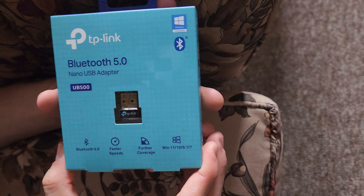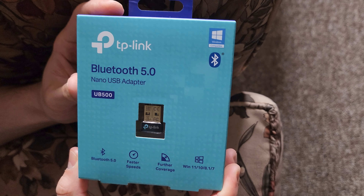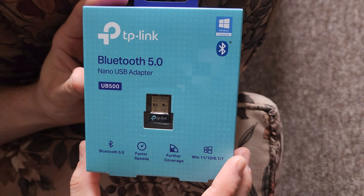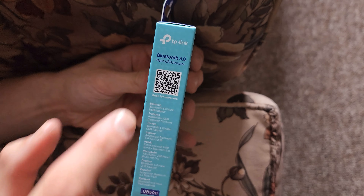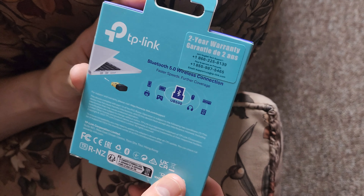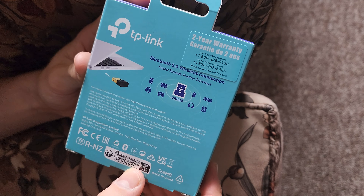I bought it because my motherboard's Bluetooth seems to have a very poor signal range, so I'm going to see if this can give me a better range and work better with my new Audio-Technica Bluetooth headphones. This supports Bluetooth 5.0. It works on Windows 7, 8, 10, and 11.